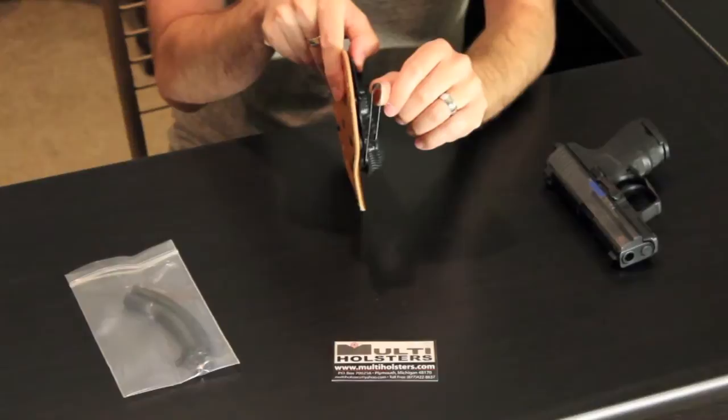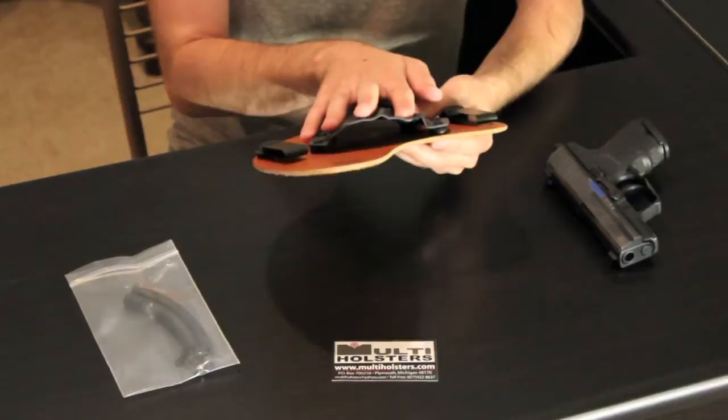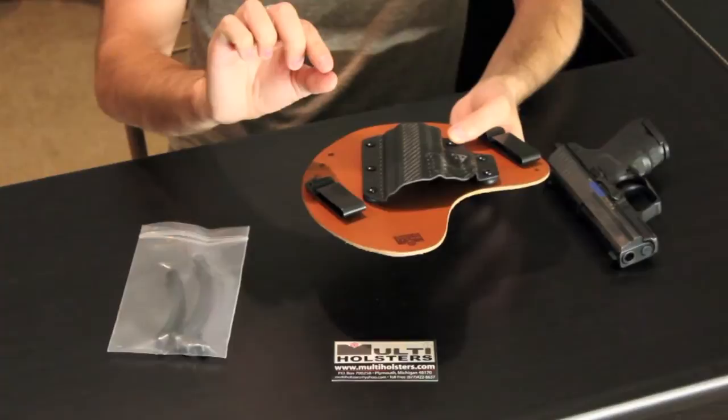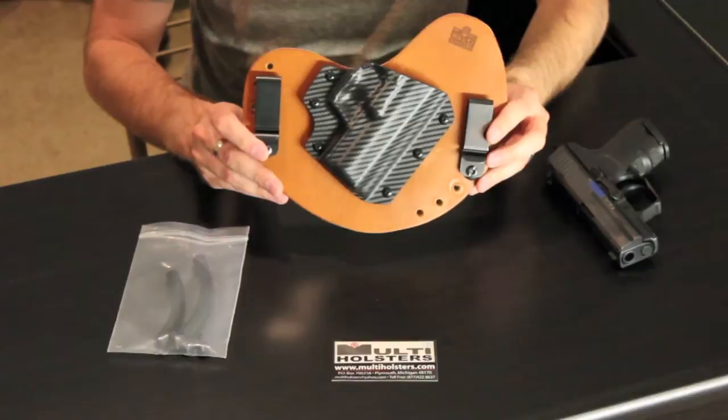This one is tuckable — I'll show you that later when I try it on. Everything on here has adjustments. You can adjust how tight the retention is. It comes with additional parts that look like rubber hoses, which you place between the screws, the kydex, and the leather. As you tighten those, the fit gets tighter or looser depending on how you want the cant.